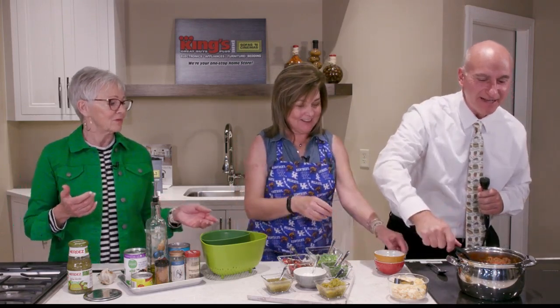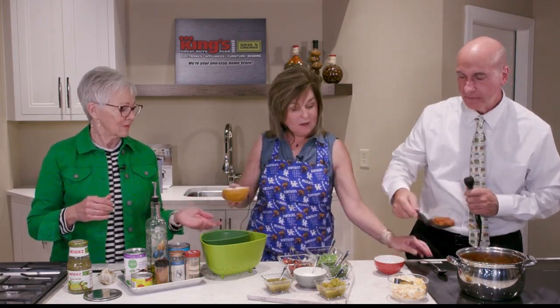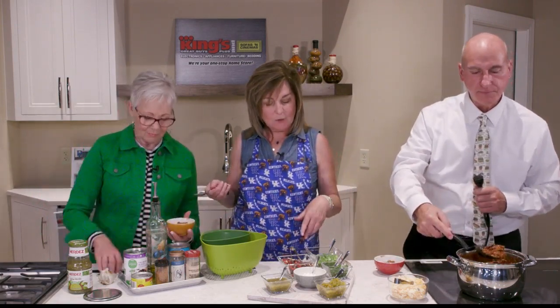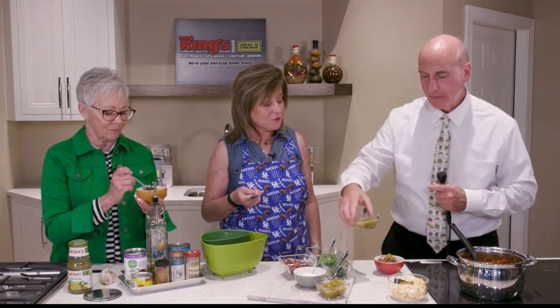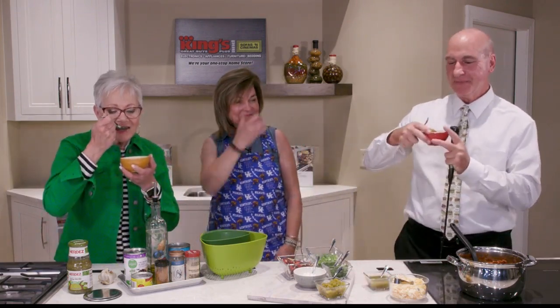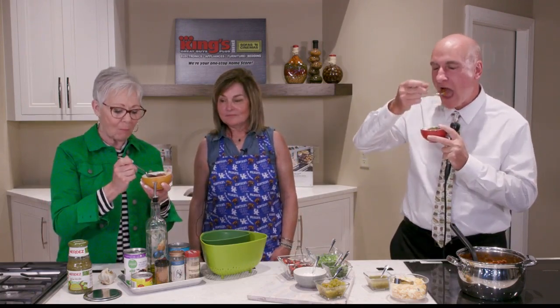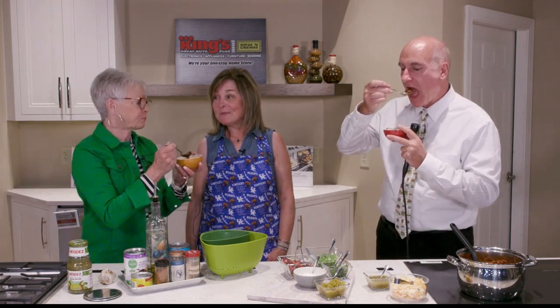We have 30 seconds, so let's dish it out. I'll serve this up for Angie and myself. We have an assortment of toppings: onions, tortilla strips, salsa verde, and chilies. I'm going to try it straight first. Cheers! What do you think, Angie? It doesn't need a thing. It's nice and thick, and I like a thick chili — really, really good. This is a win, Merrick.